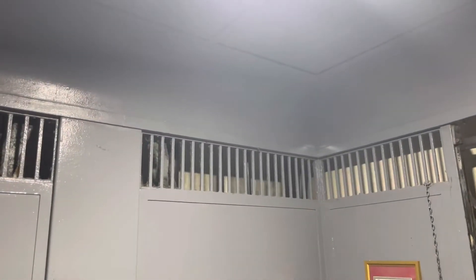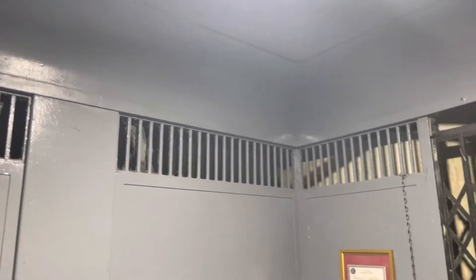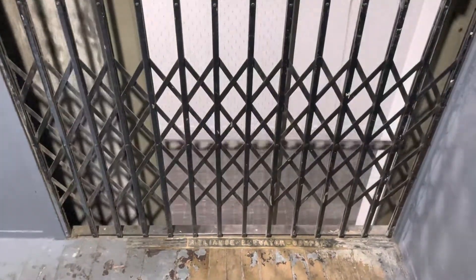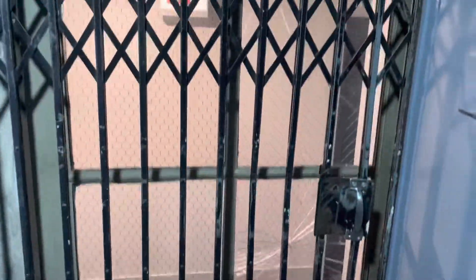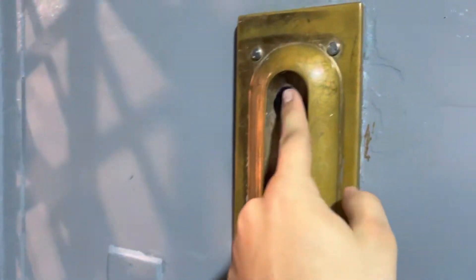Right over there. There it goes. Somebody smashed the door. Nice. Is this B? I guess it is. My backup is six.